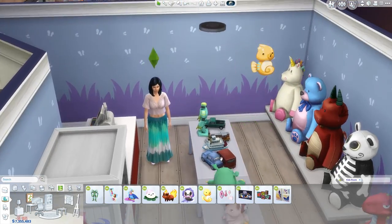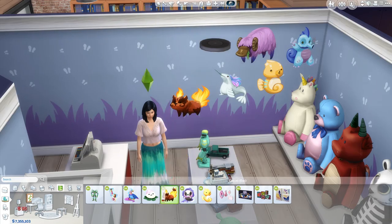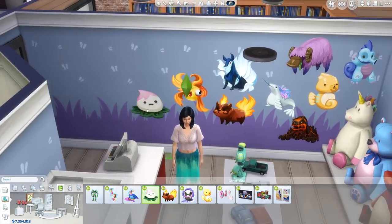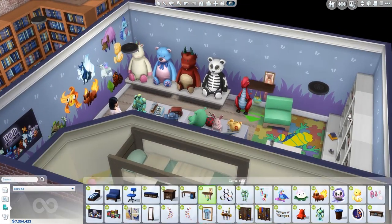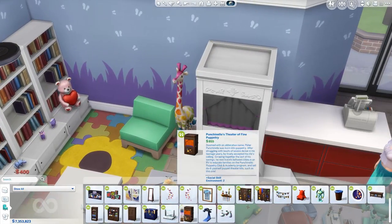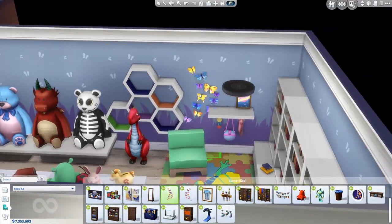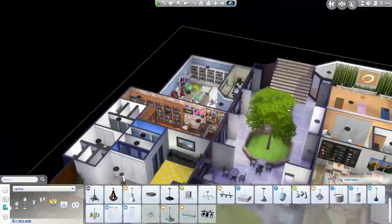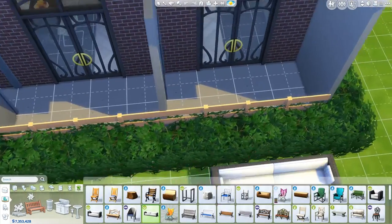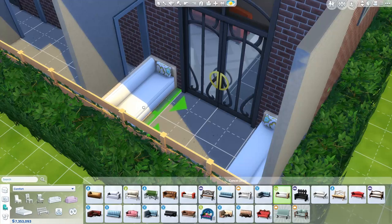It'd be interesting to see how this property would work as a retail space — you could run multiple stores. If you made this a retail lot, you could actually run the toy store, the clothes store, the bookstore, and the bakery — all four of those as a retail lot. And of course you could do the dine-out aspect as a restaurant too. So that'd be really interesting to run this as a business.